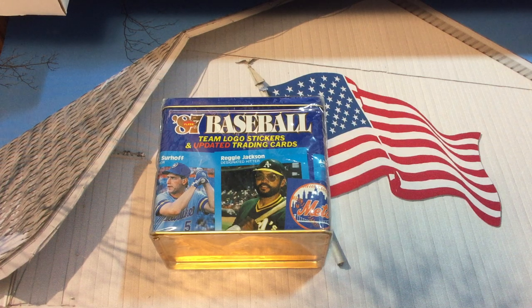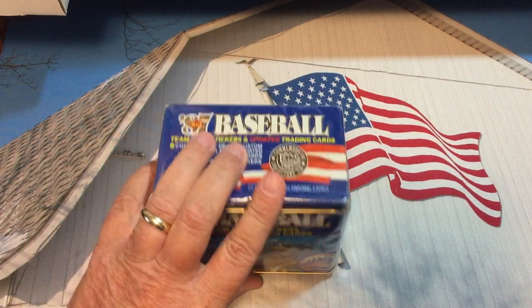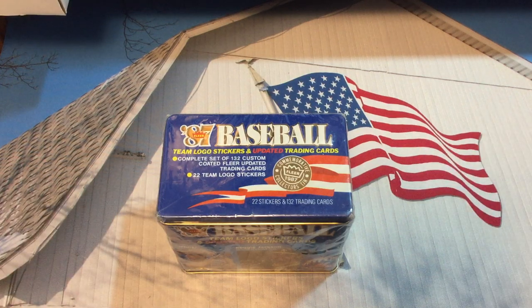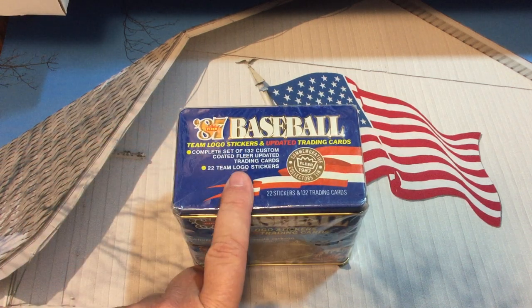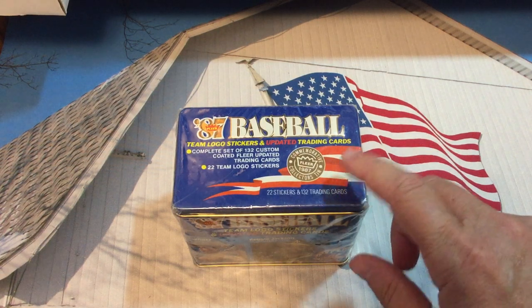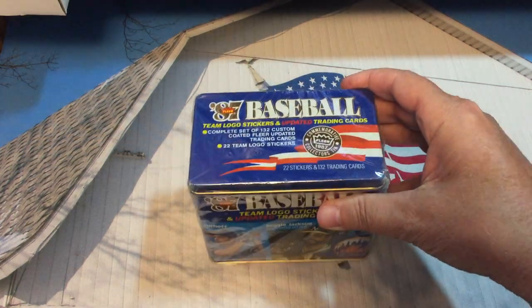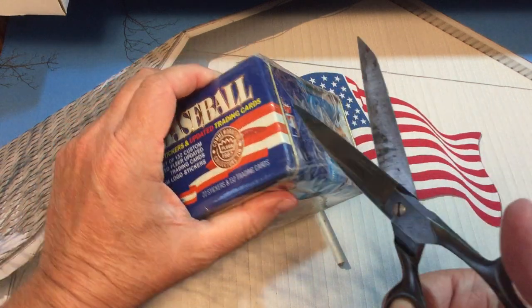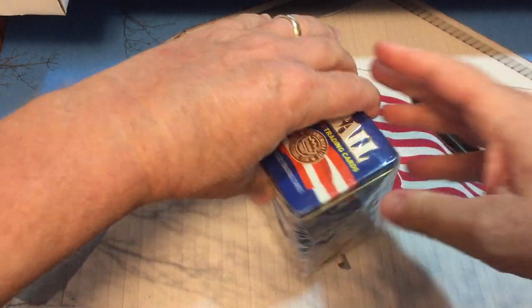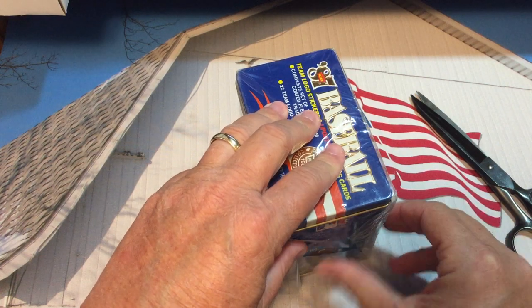We'll see the condition it is in. These sets have been notorious for not having a lot of security, so the cards move around a little bit — there's always a possibility there's going to be some dings. This is the glossy version; the glossy came in the commemorative collector's tin. There's no buffer in there to keep the things from moving around.